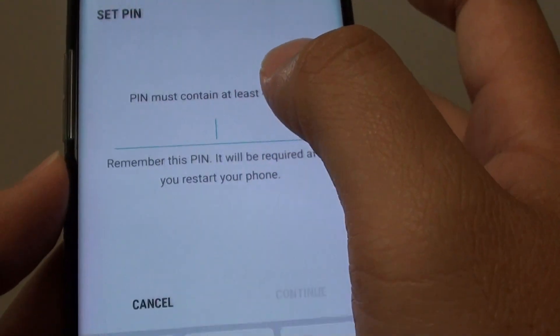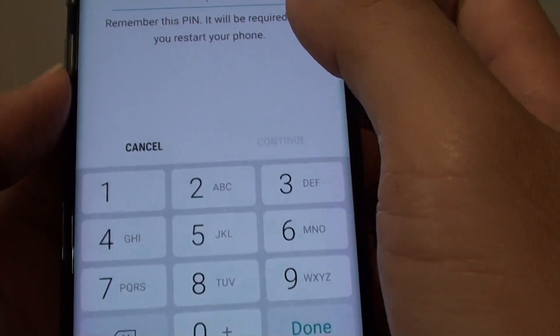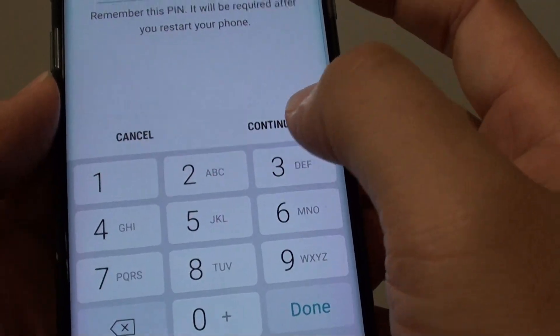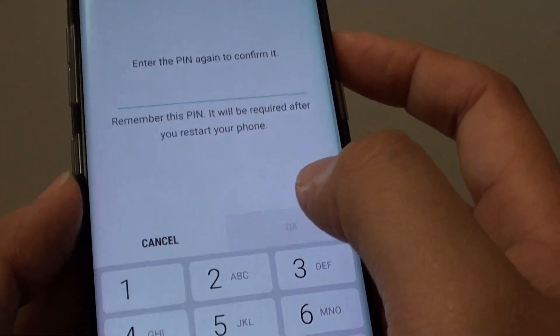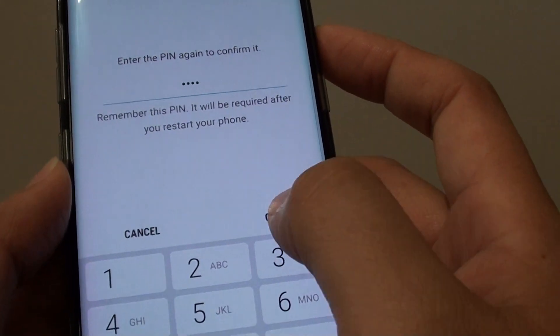So if you want to choose pin, tap on pin. From here, you can put in a 4-digit pin. I'll put in 1, 2, 3, 4, then tap on continue. Then enter 1, 2, 3, 4 again to confirm. So you can choose your own pin.